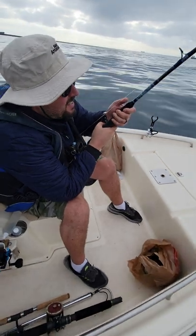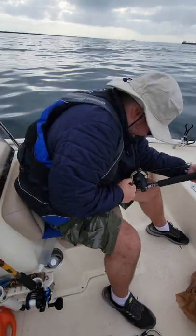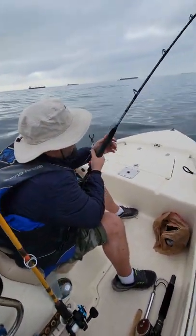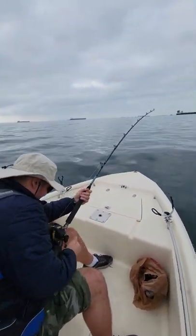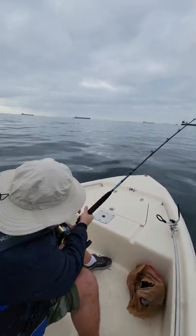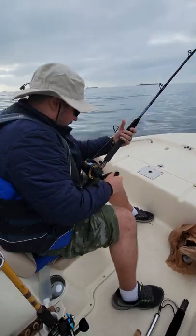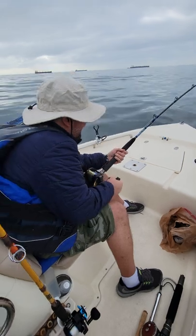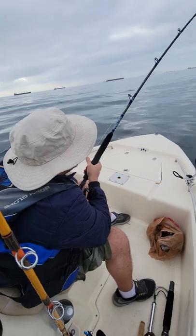Awesome. They're mean, huh? That was pretty weird. Tip touched the water. That was a hard hit. He peeled for a while. Oh yeah. There's no nibble, nothing — that rod went whoop.